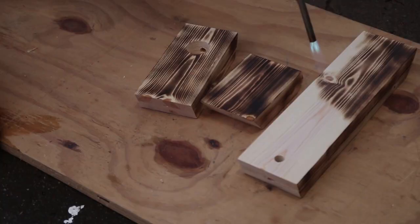Thank you so much for checking out another project video. My name is Mitch and this is Made by Mitch, and today I'm going to show you how I made this really awesome desk lamp. I used a method called the Japanese Shou Sugi Ban method to finish it and give it this blackened look.